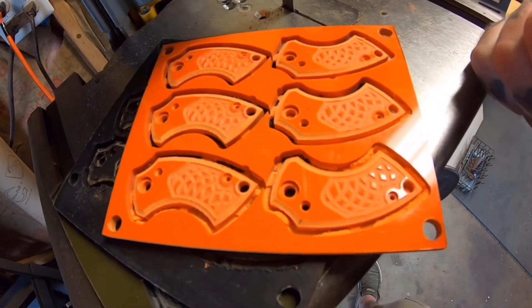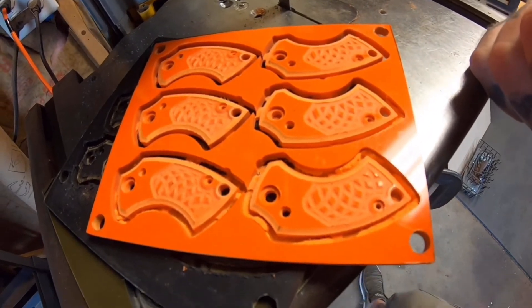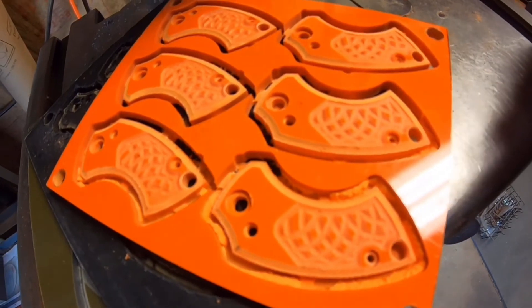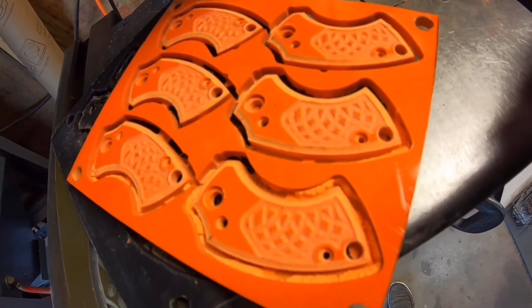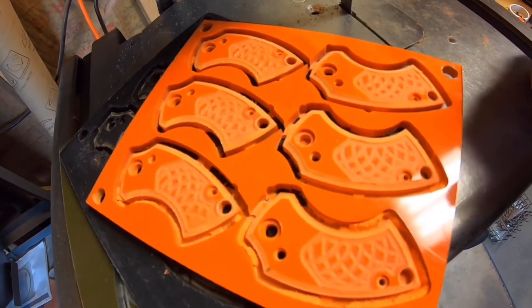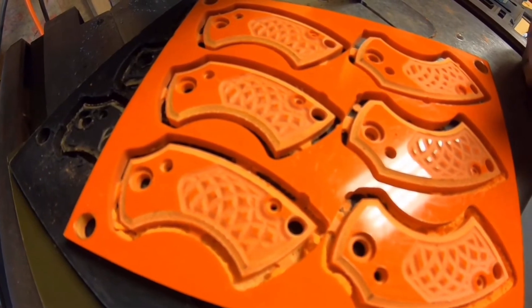I'll knock down the edges on sandpaper and oil them up. The CNC cuts out a lot of the work and gets everything precise — all my counterbores are set, holes are where they need to be.